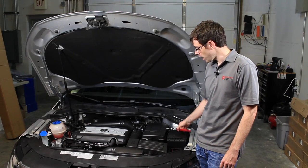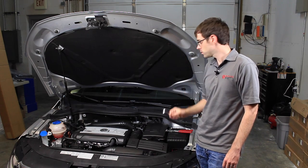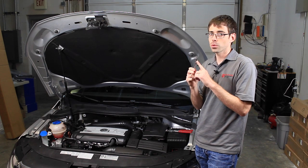Tools required for this job are hose clamp pliers, a 3/8ths ratchet, and a 3-inch extension with a T25 Torx bit at the end.